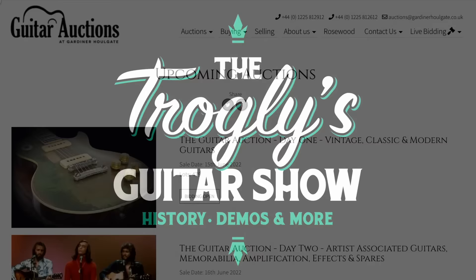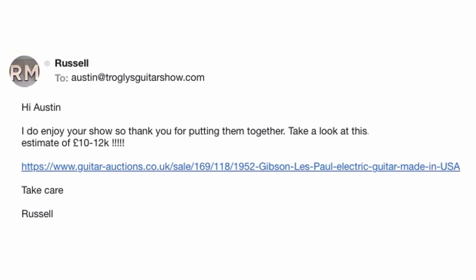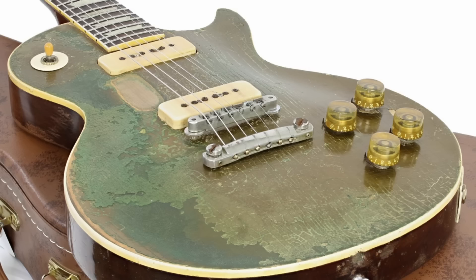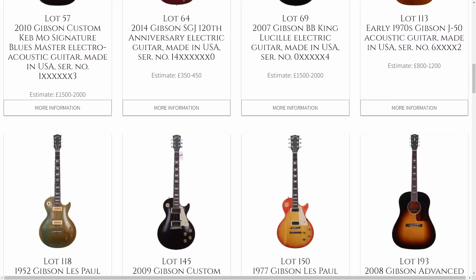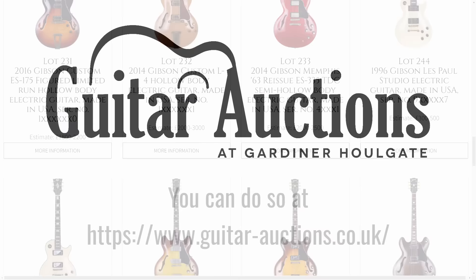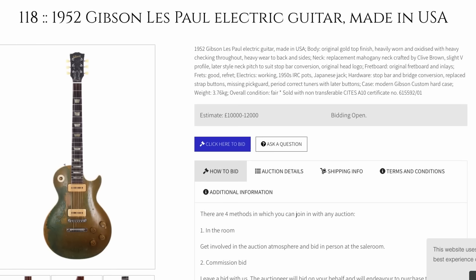Welcome back troglodytes to your daily dose of guitar information, the Troglies Guitar Show. I kept getting a couple of emails to check out the new guitar auctions of Gardner Holgate as we normally do, but it was Russell's message that gave me a link to the most crazy gold top I think I've ever seen that made me want to make this. Sneak preview of that right here, but this auction is a four-day affair. I went through all hundred pages and selected the coolest things I wanted to talk about, but feel free to look through it yourself and share anything I might have missed in the comments.